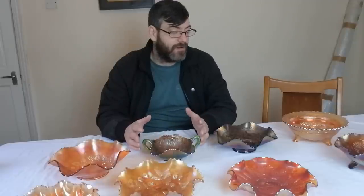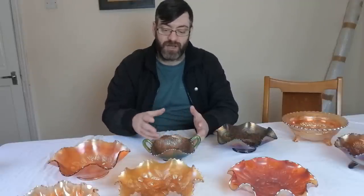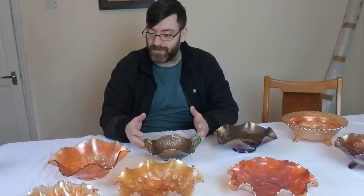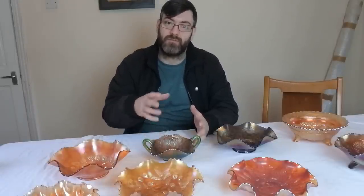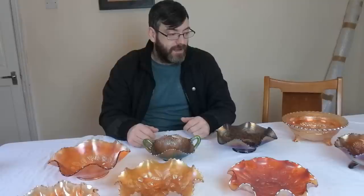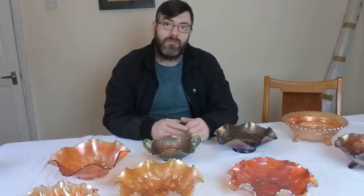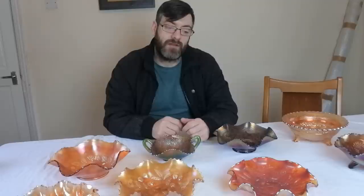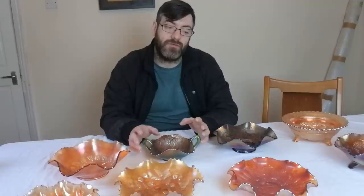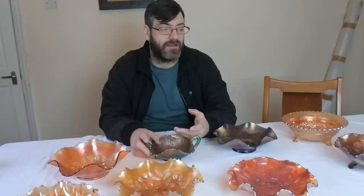One way of identifying Carnival Glass is the iridescent finish — it has different colors and shapes, and almost always has a pattern of some description. Some of the early Carnival Glass pieces were plain and pinched in shape. I'm going to give you a close-up of this group on the table — one of them is fake, and I want to see whether you can identify it.